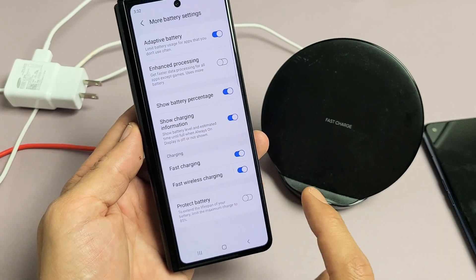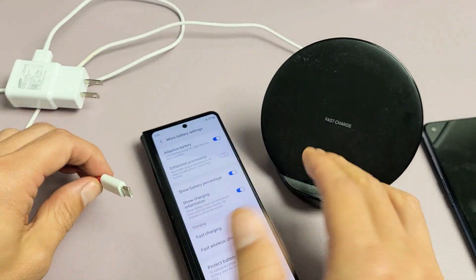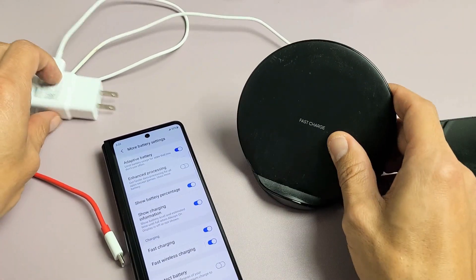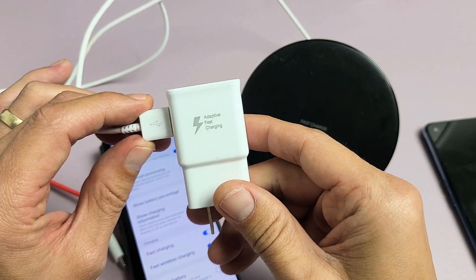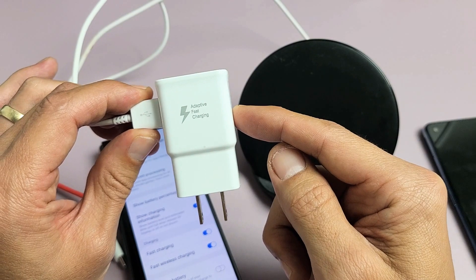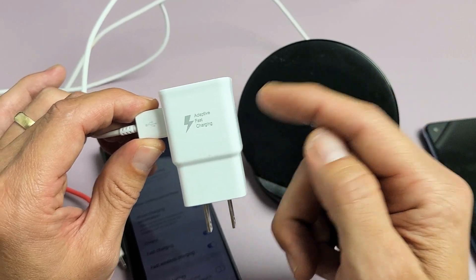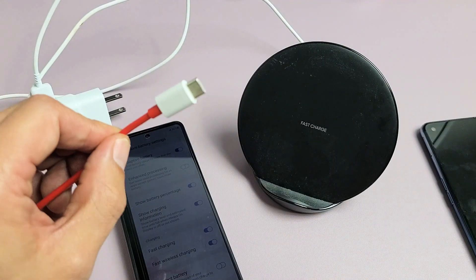One thing I want to note is if you have fast charging on via cable or the wireless charging pad, the wireless charging pad first has to be capable of fast wireless charging. You will also need a wall adapter. This Samsung adaptive fast charging adapter works, but know there are a lot of fake ones that look exactly identical. You can also use a Qualcomm 2.0 or 3.0 adapter, and this applies to both wireless and cable charging.